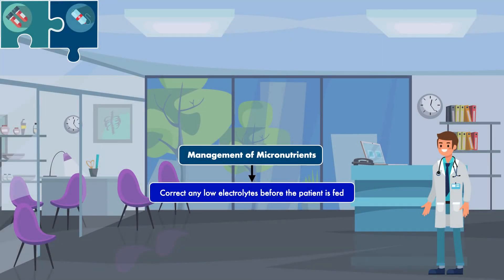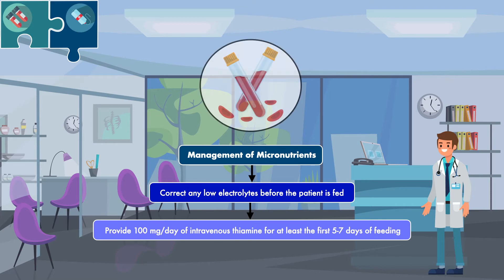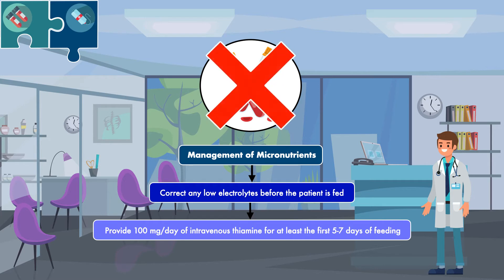The second step for managing micronutrients is to provide 100 mg per day of intravenous thiamine for at least the first 5–7 days of feeding. Since laboratory testing for thiamine is unreliable, there is no need to check thiamine levels before a patient is fed. This amount can be provided with little concern for toxicity, and the benefits of avoiding severe thiamine deficiency outweigh any potential risks.